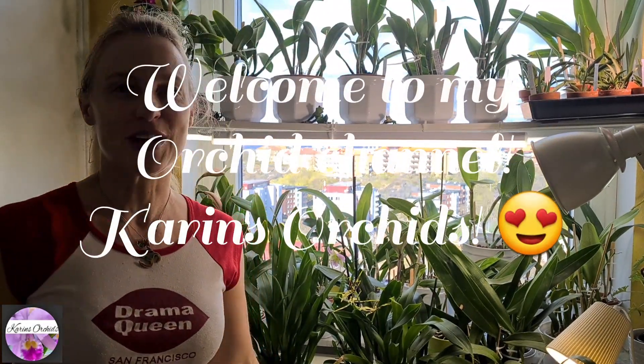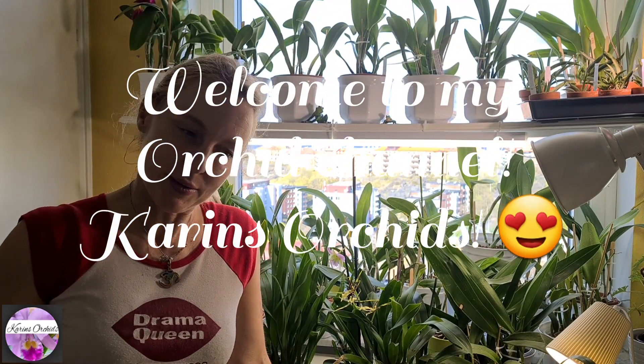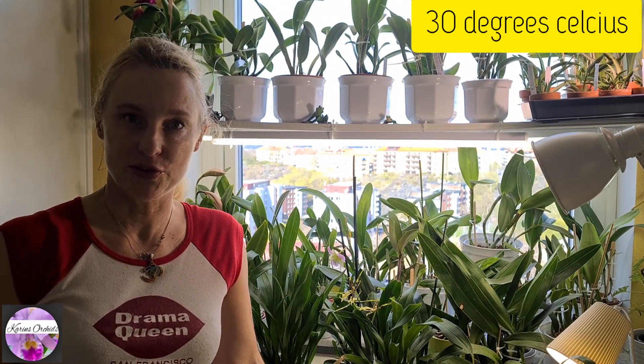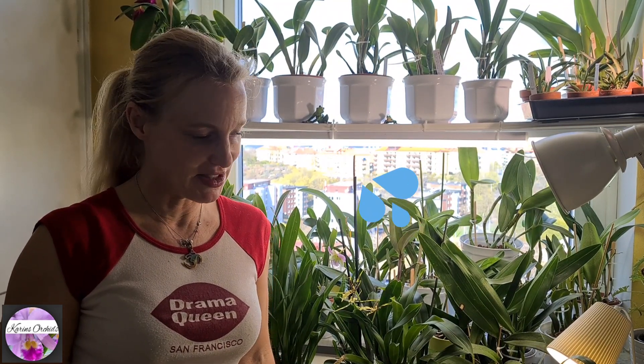Hi guys, welcome back to Karin's Orchids. I hope you're having a great day today. I'm having a hot day — we're reaching 30 degrees in my kitchen, Celsius that is. So it's a bit sweaty today, but it doesn't stop me from potting orchids.